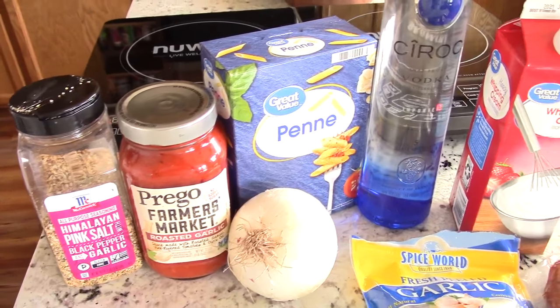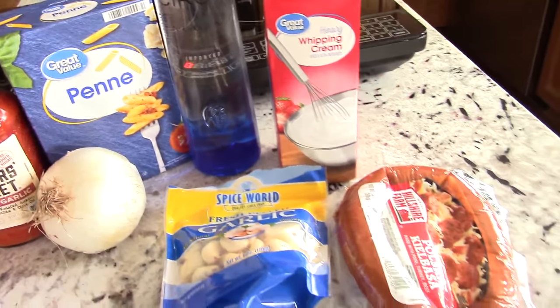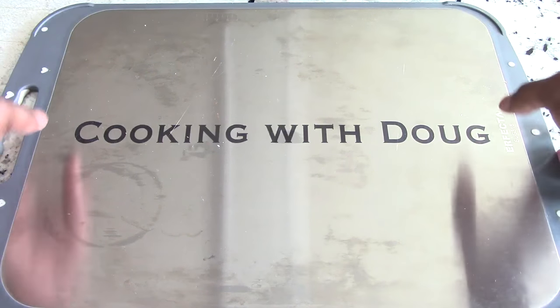Anywho, today we're going to keep it sexy for you guys. I'm going to make Cooking with Doug Style Penne alla Vodka. Come on, guys, you know what it is. Cut it out and subscribe already.